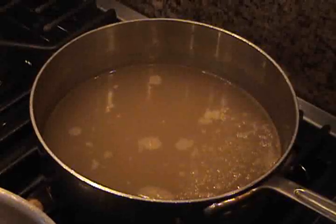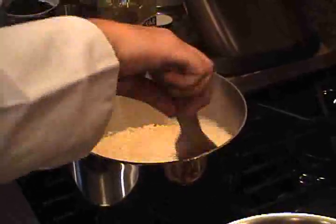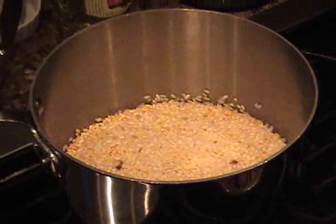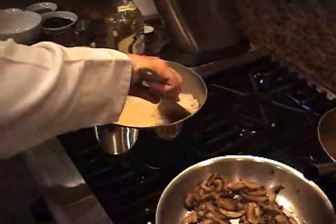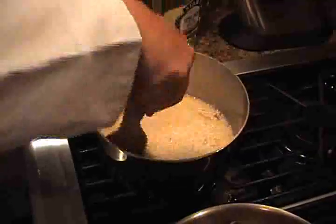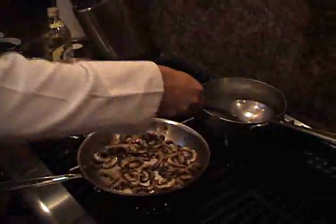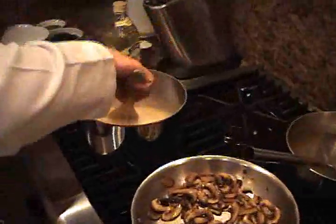Remember that simmering chicken broth? It's just about time for it to go to work. But first, keep an eye on those mushrooms — make sure they're not burning. Add a quarter of a cup of wine to the rice and stir it up a bit. Add some more salt and then begin to add the broth to the rice one ladle at a time. Stir the rice so the broth is spread evenly, then wait for it to be absorbed into the rice — it'll take a couple of minutes. Once it's absorbed, add another ladle of broth and repeat the process: a little mixing, a little waiting, a little watching until it's all absorbed. Repeat this process until most of the broth is used up, leaving a couple of ladles for later.